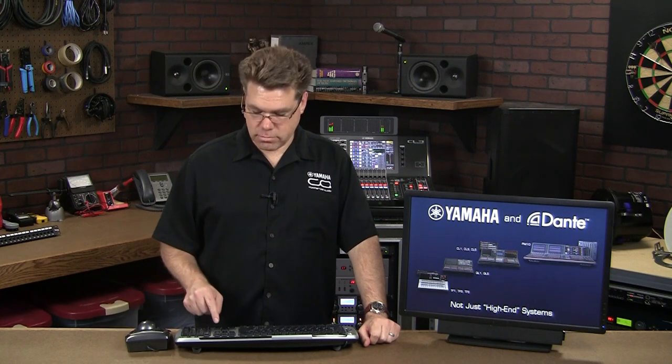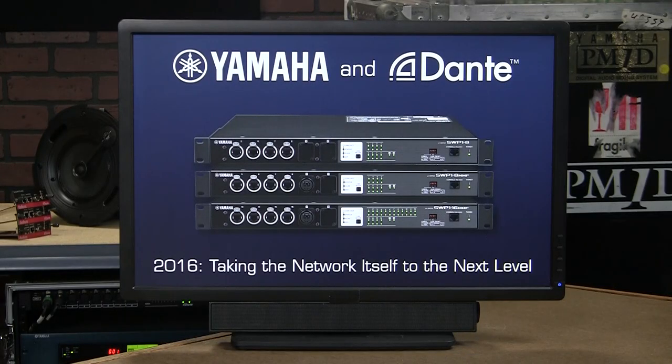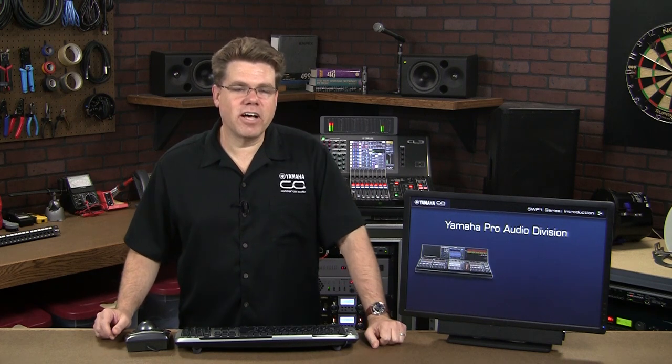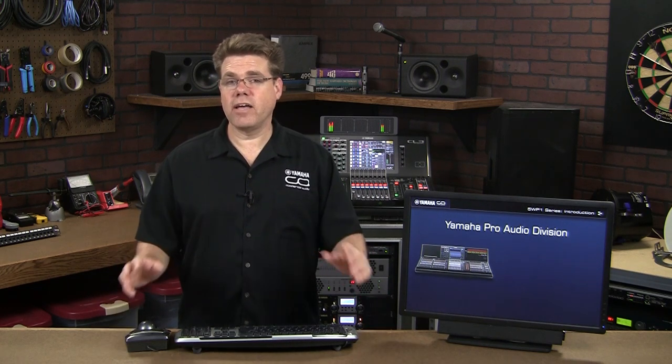You can link our affordable TF consoles with our flagship RIVAGE PM10 on the same network. This kind of reach and scalability is truly unprecedented in our industry. And now, Yamaha is taking the network itself to the next level with the SWP-1 Ethernet switch. So, where did Yamaha Pro Audio get the theoretical knowledge and practical experience to deliver a full-featured, reliable network switch?